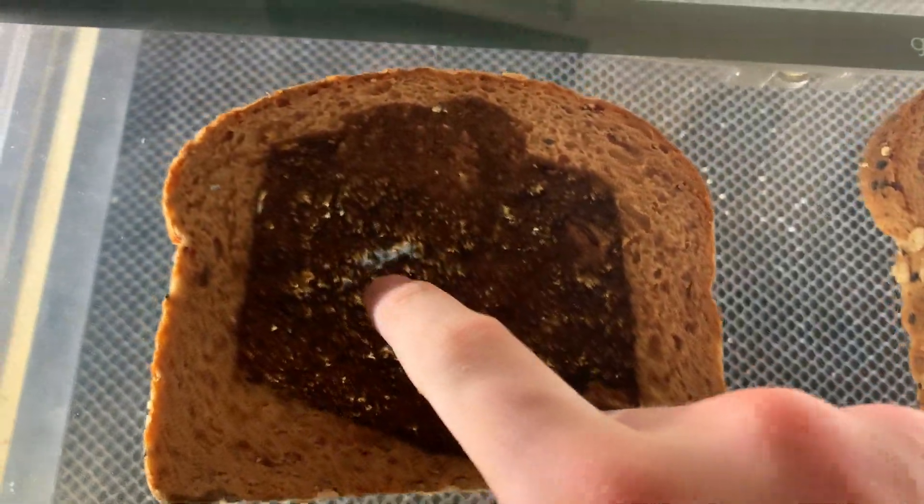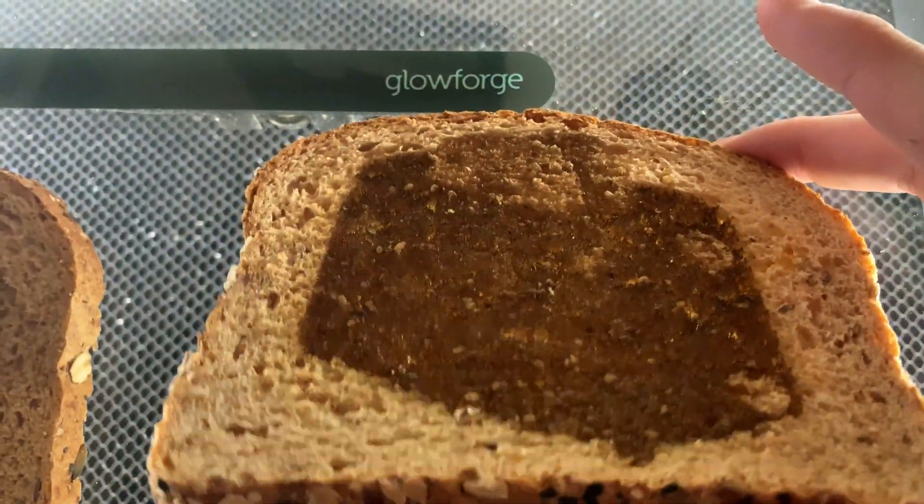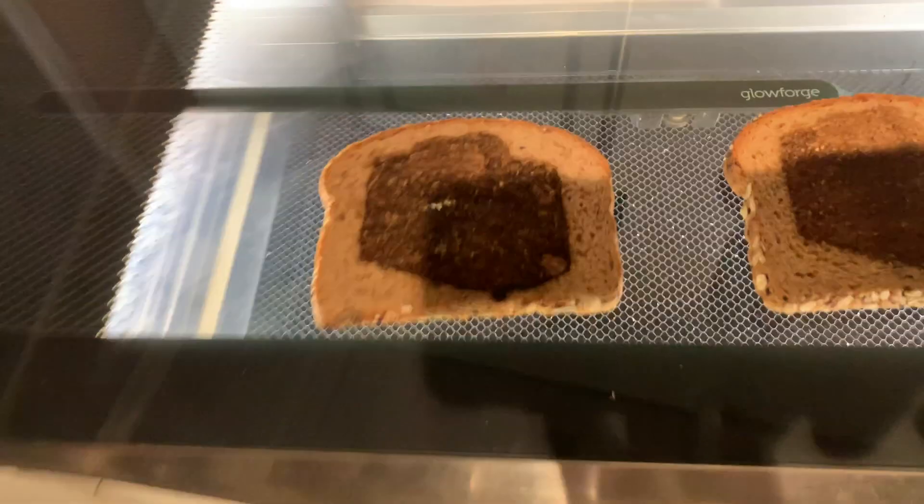Here we got the two toasts. The first one kind of got a hole in it. The second one, with the power turned down, looks pretty good. Unfortunately, it doesn't really taste very good because something in the laser got into it that tastes a little funny.